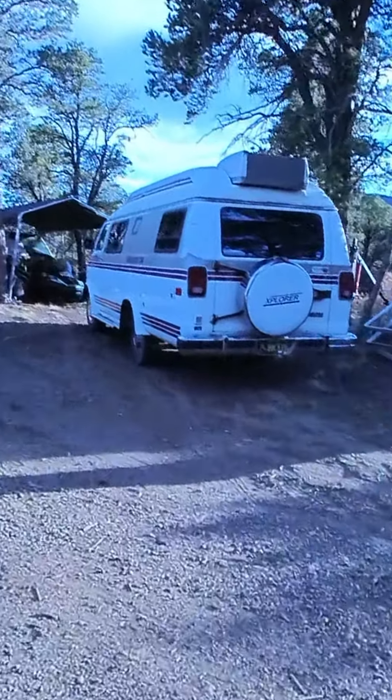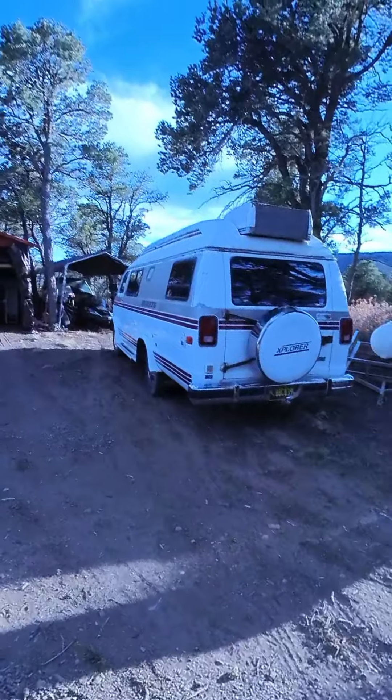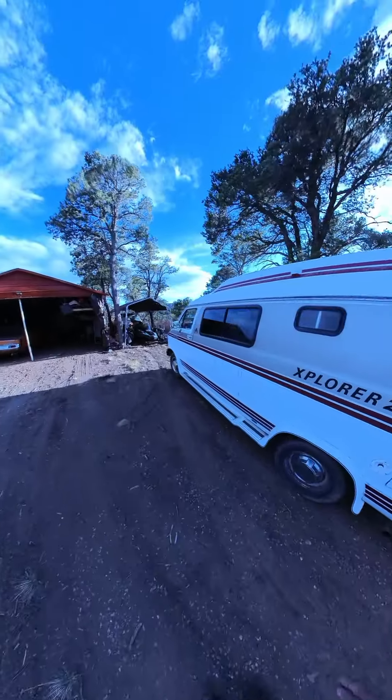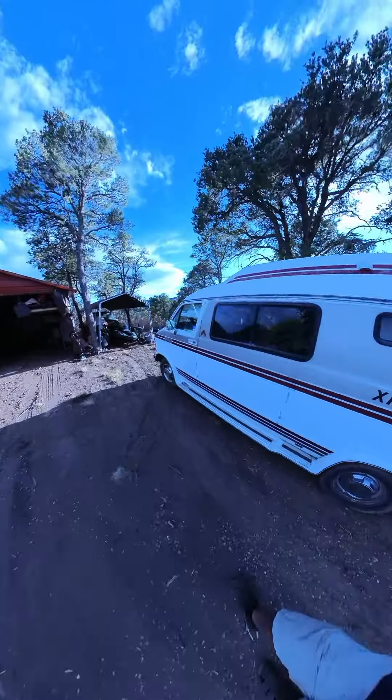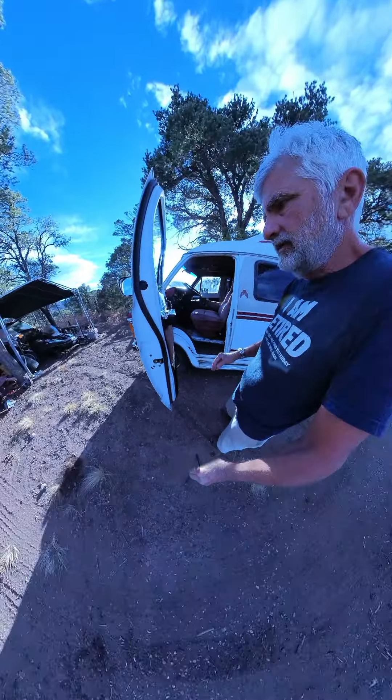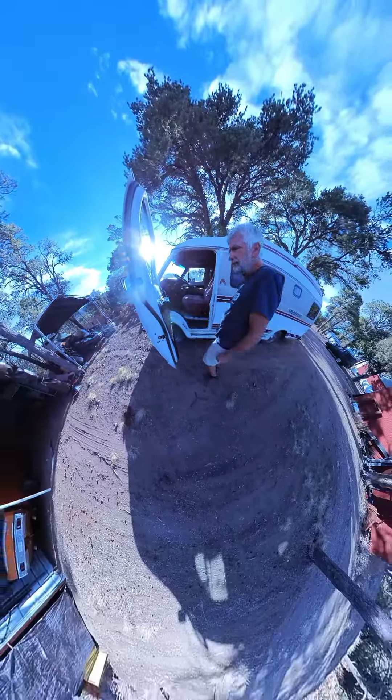So I'm just going to do a startup. It's going to be a cold startup so you'll see it. The van hasn't been started at all today. And all I'm trying to show is, I had mentioned it can be cold blooded when you first start it.